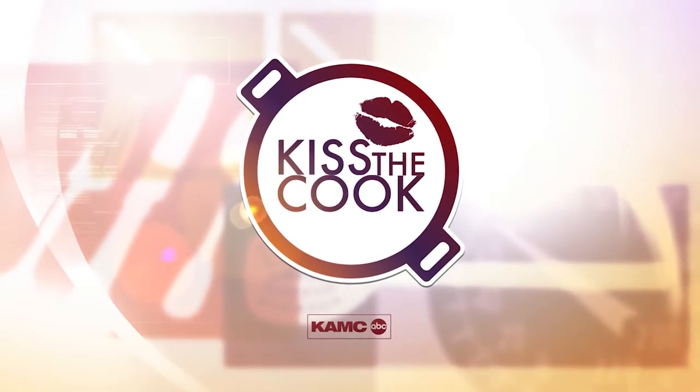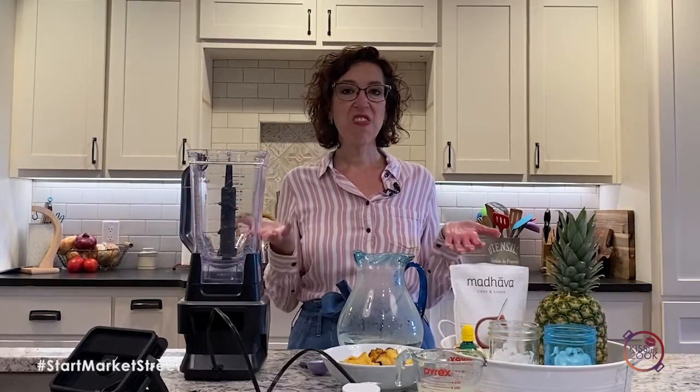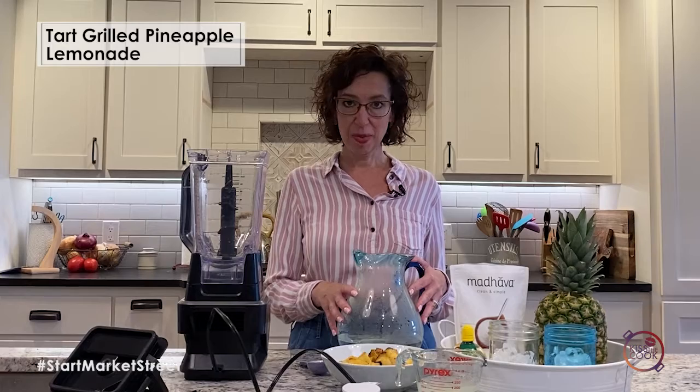Here's this week's Kiss the Cook, sponsored by United Supermarkets. Hello everyone! I thought we'd have a fun summer recipe since Memorial Day is upon us. Let's do a grilled pineapple lemonade.